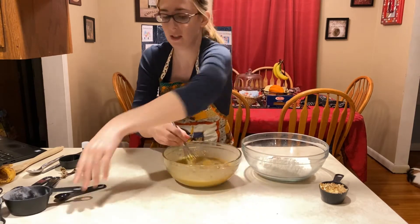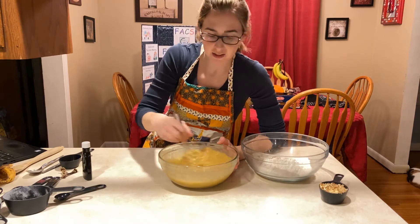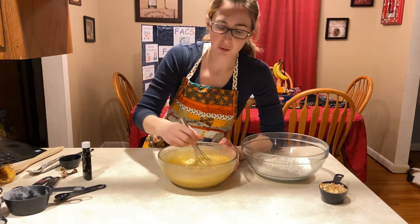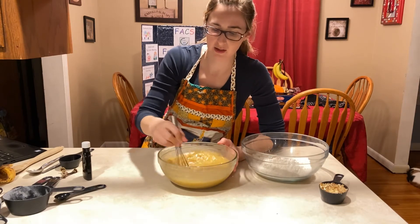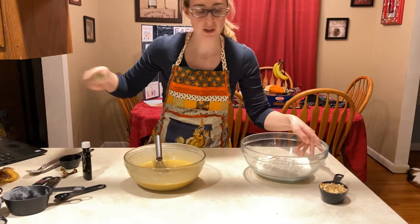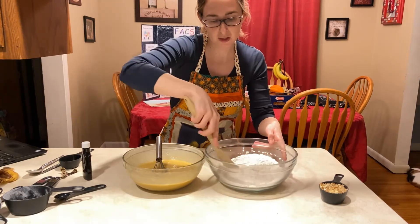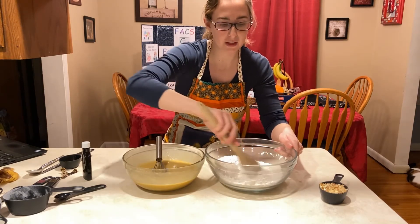Mix those together. It's okay if it's a little chunky from the bananas — if you want it smoother, you can always mash the bananas more. Make sure to stir the dry ingredients first before combining.